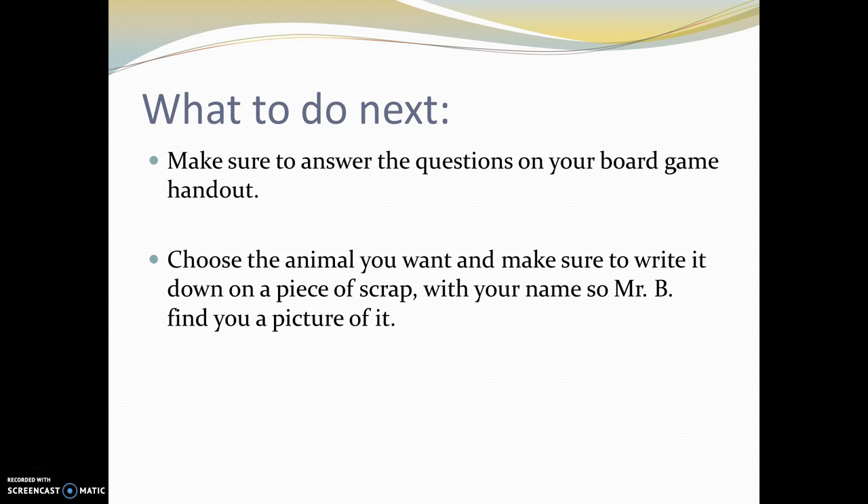So here's what to do next, now that you've survived my voice for the last 20 minutes. First, answer the questions on your board game handout that you should have been given in class. Second, choose the animal you want, and when you get into class tomorrow, write it down on a piece of scrap paper with your name — I will get it and print it during class or have it for you the following day. Please do write it down and leave a note for me, or you can always send me an email through your Office 365 account. Thanks for watching — I'll see you guys in class.